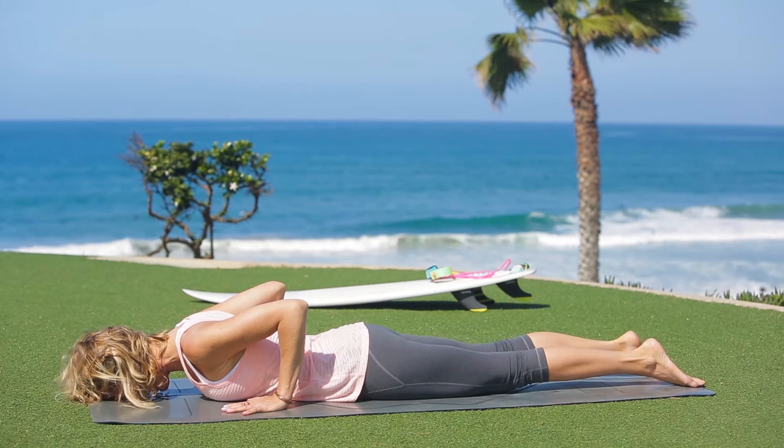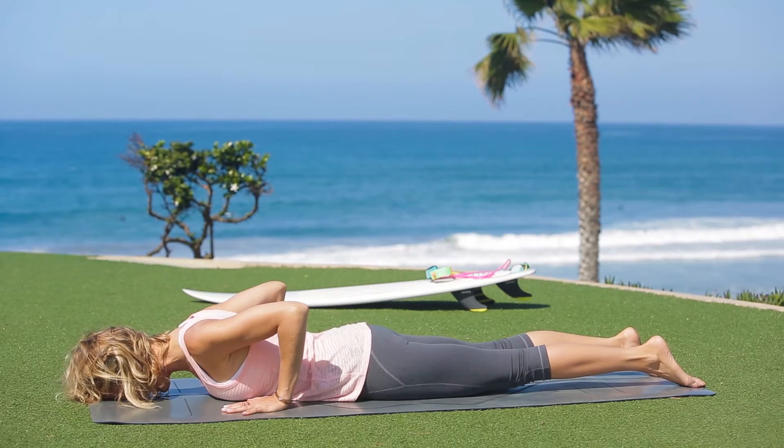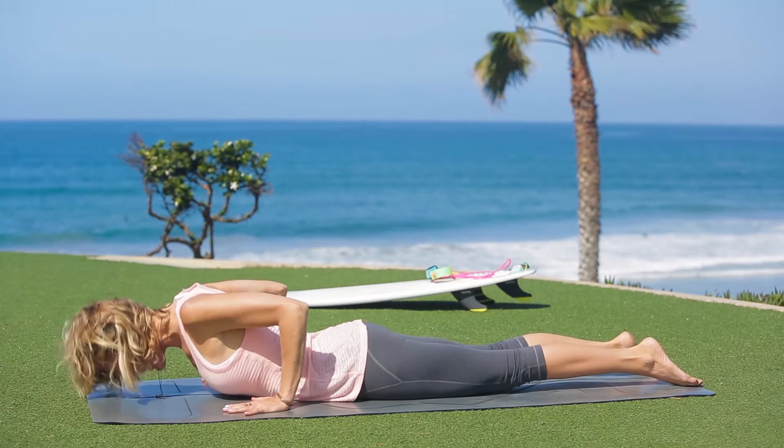Begin lying on your tummy. Your feet are hip width apart or legs together. Slide your hands so that your wrists are underneath your elbows. Draw the shoulders away from the mat and then come up to your low ribs from here.